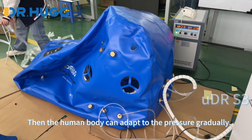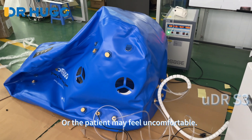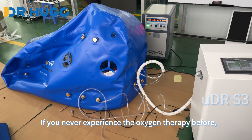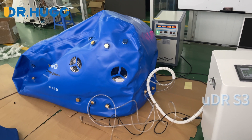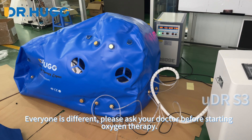With standard pressurization, the human body can adapt to the pressure gradually, so the patient won't feel uncomfortable. If you have never experienced oxygen therapy before, starting from 1.1 ATA would be better. Everyone is different — please ask your doctor before starting oxygen therapy.